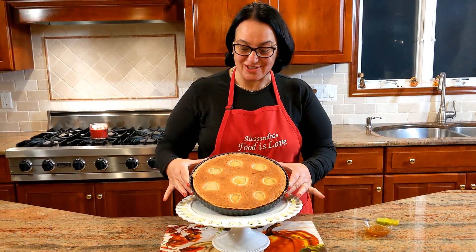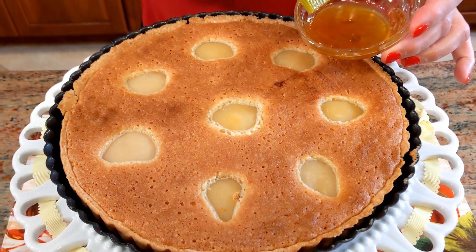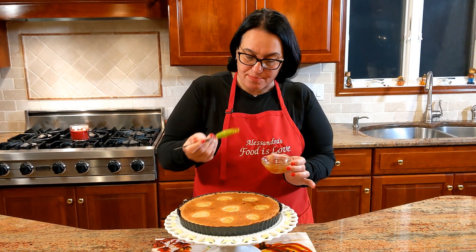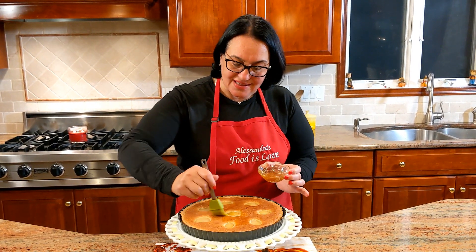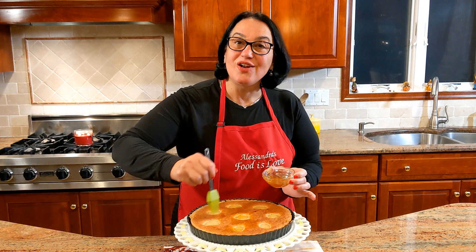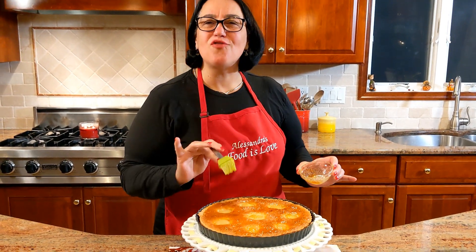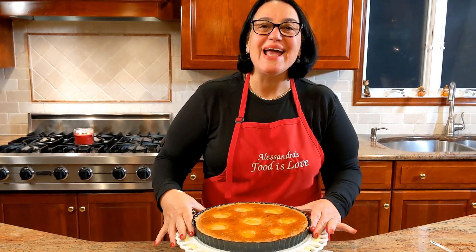Out of the oven — take a look at the color, it's perfect. I've placed the apricot jam in the microwave for 15 seconds — no more than that, depending on your microwave power — and with a brush just add the apricot jam on top. That gives it a beautiful shine, because as I always say, 'l'occhio vuole la sua parte' — it needs to look pretty to taste delicious. 'Che profumo' — the aroma is absolutely divine.